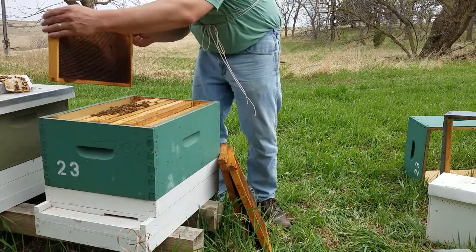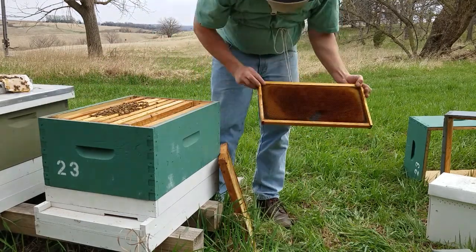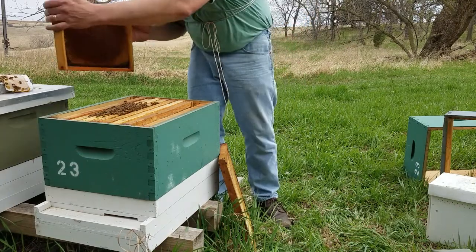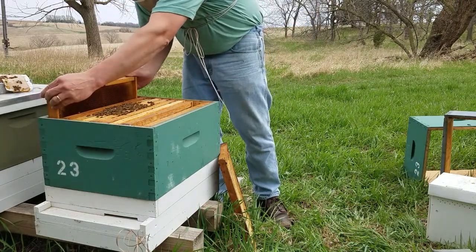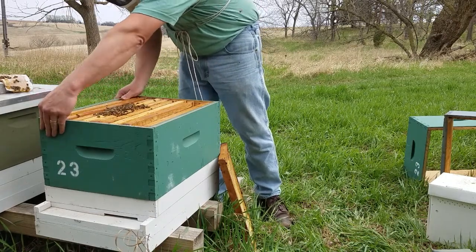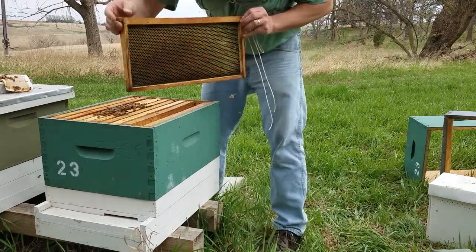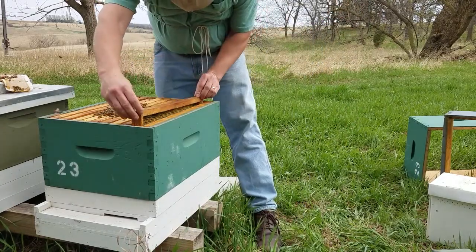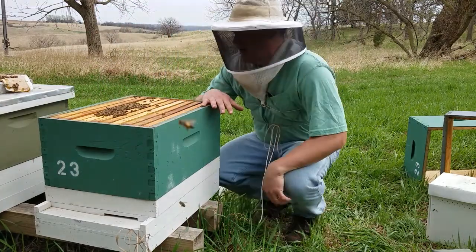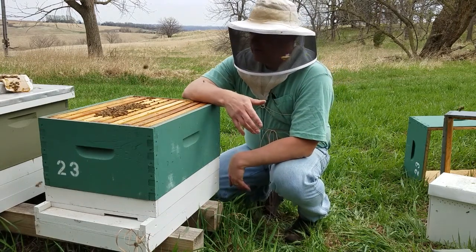Another frame with some nectar in it — I'll put that over there. A frame they can draw out some more. You always want to give them something to do and work on. So there's number nine, and finally number ten. That's all there is to moving a nucleus colony into a full Langstroth hive.